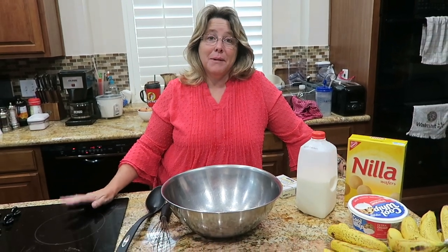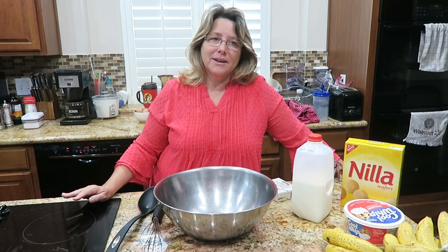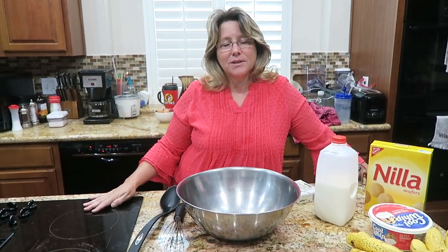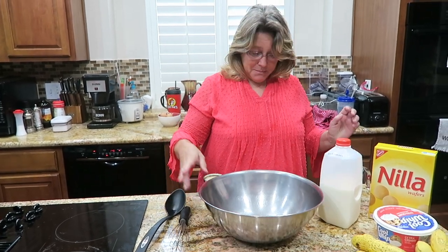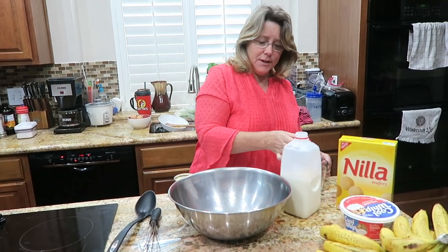Okay people, so if y'all are like my family, you love banana pudding. I have made lots of different recipes through the years — you try to find different ways to do it. I used to make homemade pudding and put it together, but this is one I've had forever. I think one of my grandmothers found it. Let me show you how to do this.